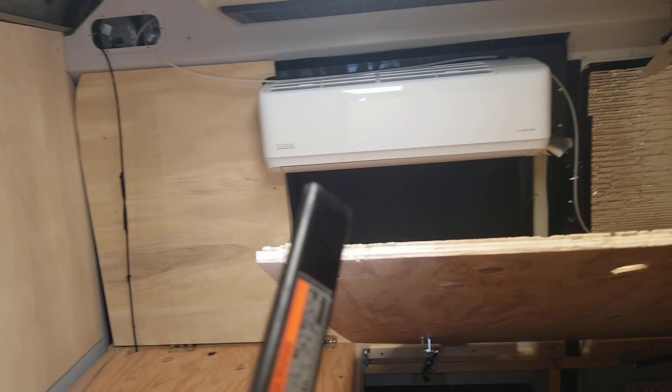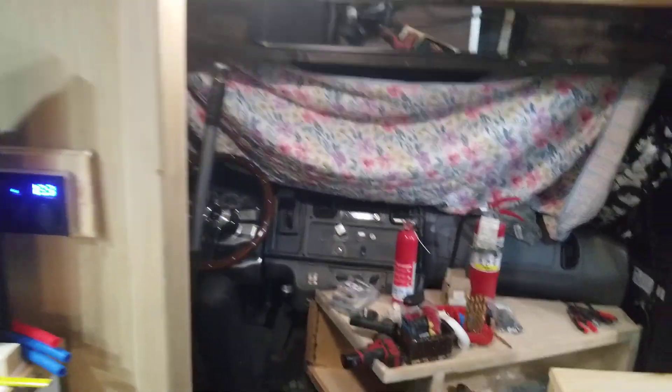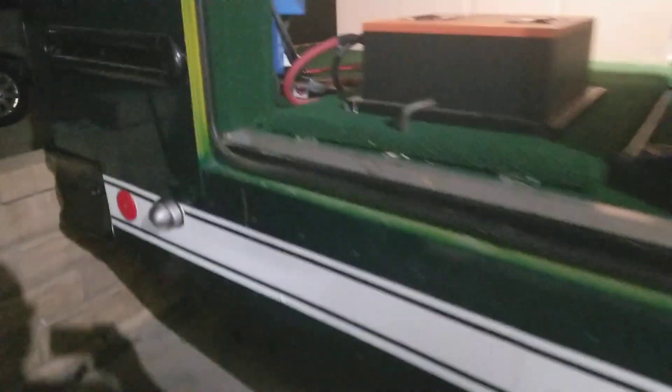Now I'll show you guys where I put it. Some of you might not like it, but I don't want it showing. Some people bolt it on top in the back, but I don't want it exposed outside. So I actually put it underneath the bus. Let's see if I can show this.